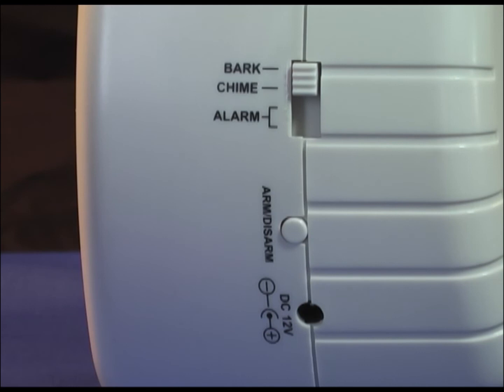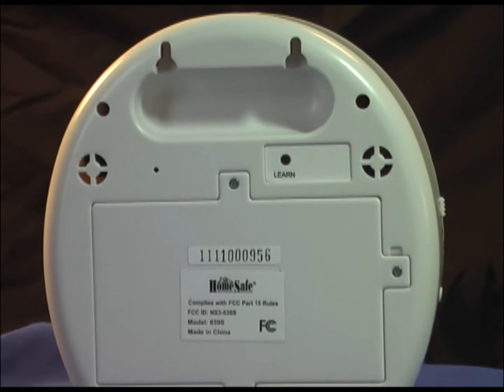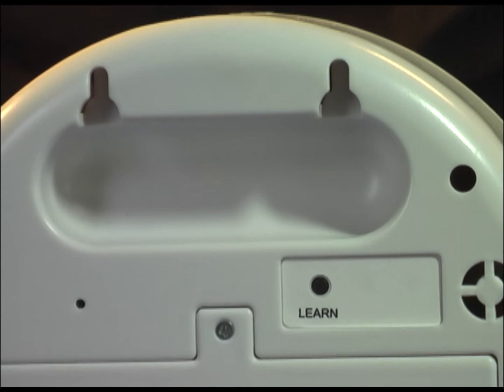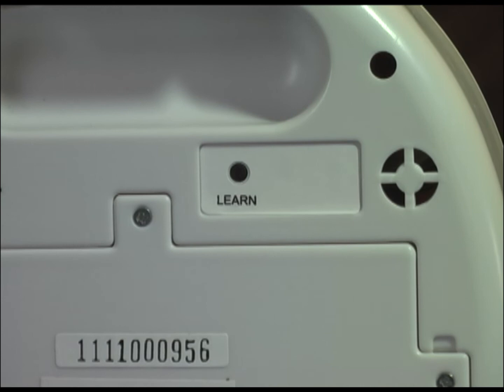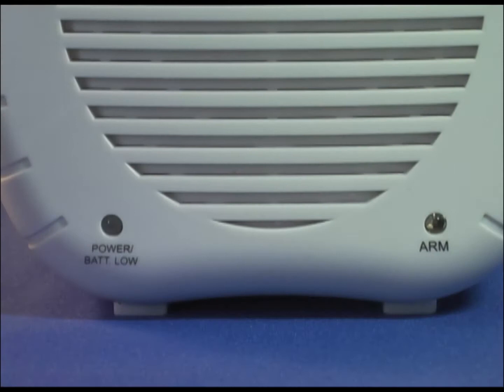On the battery door side of the unit, we have a handhold, holes for mounting on the wall, and a learn button that is used to sync additional sensors you may want to add to the unit later. We have a battery door that covers 8 AA batteries that are there for backup in case of power failure. Convenient LED indicators tell you when the unit is armed, on power, or has a low battery.